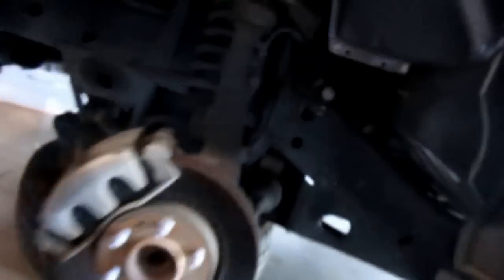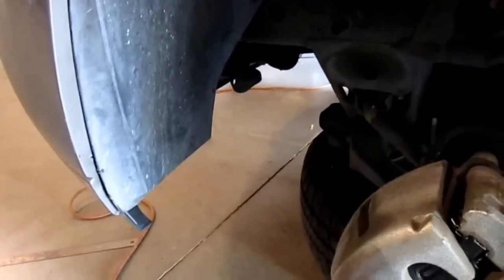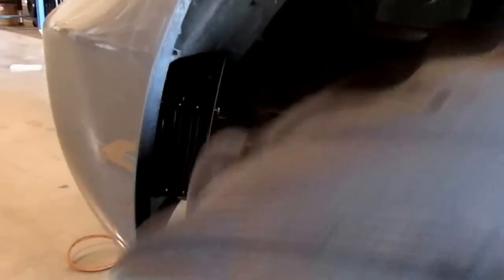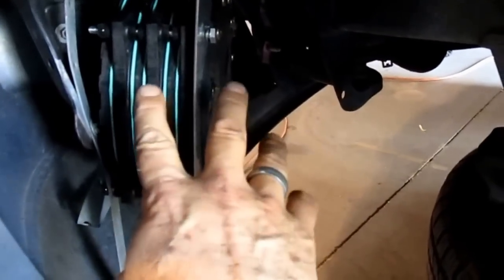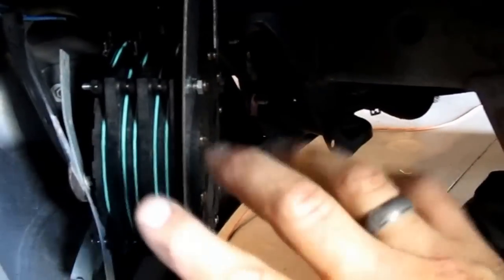That's going to hide it real nice, no problem. So now I'm going to leave the straps attached up here, pull this off, and go ahead and hook up the hoses and the electrical to it before we put it back in — that'll make things much easier and quicker.